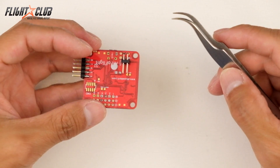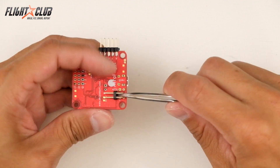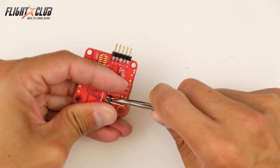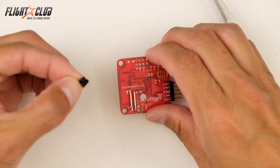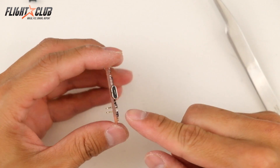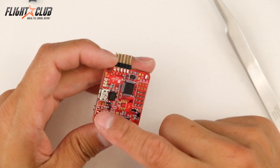So the way I learned to do it correctly is first you have to remove this little plastic piece holding all the header pins together — like this — and you put this to the side. Then now you can remove these pins individually without removing the solder.